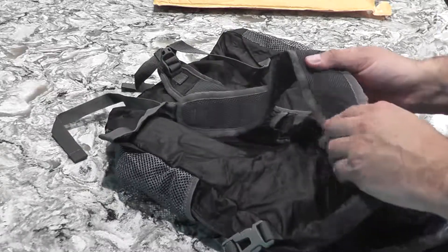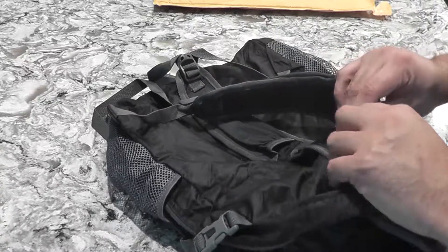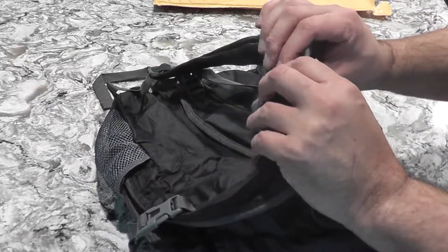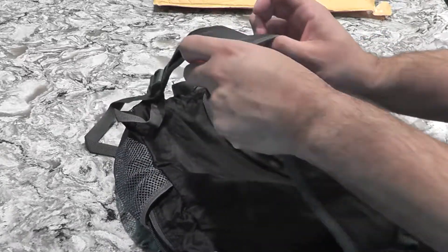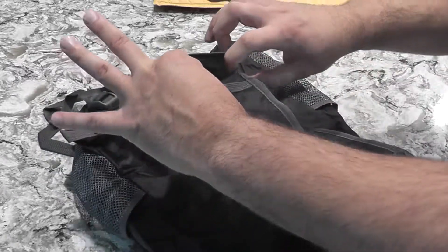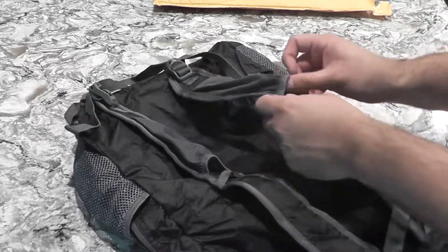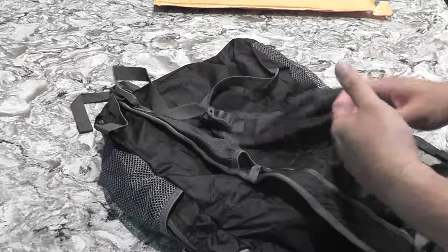As I expected, the straps are padded, surprisingly. I honestly thought it was just going to be flat, but it's a very light pad. You feel it, but I wouldn't recommend putting anything heavy in here. This pouch — you could probably fit a very small phone, maybe an iPod, or it does stretch.